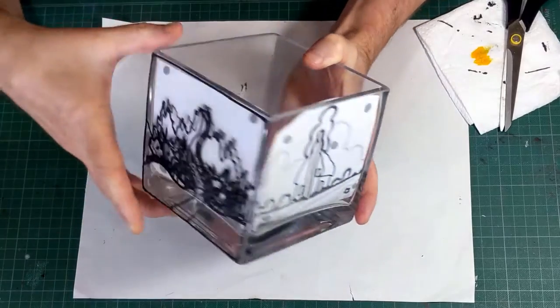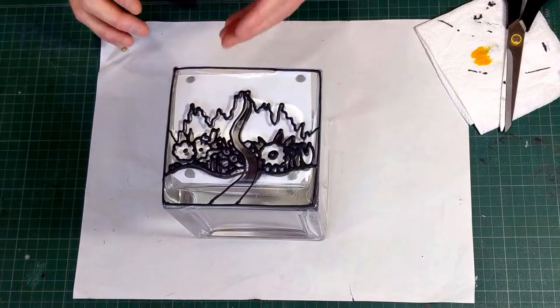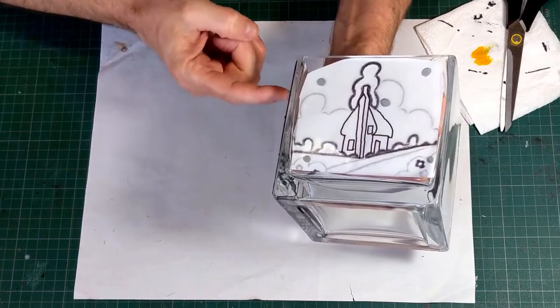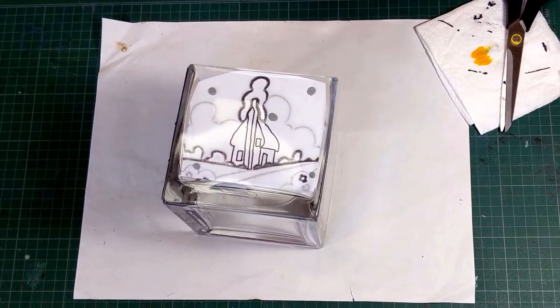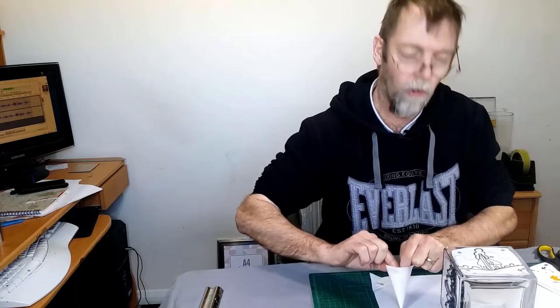We will talk more about designs in another video. As you can see, I've already outlined one design there. For demonstration purposes, I'm only going to do two sides. But if you were to do all four, you'll want to prop that side rather than putting it straight down on the surface, so you don't squash the outlining. There are other videos with outlining on, so I won't go into it in depth. We'll get on quite quickly to the painting so I can show you a couple of techniques of using the thicker water-based glass paint on objects like this.